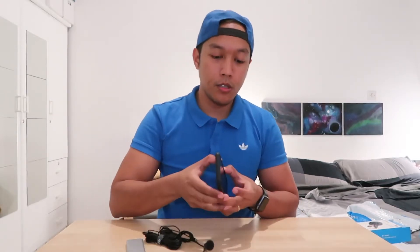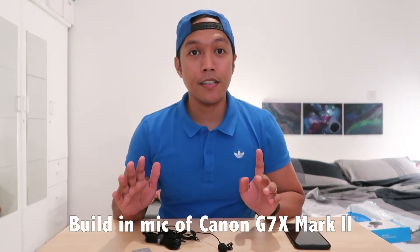Now we are ready to test this lapel mic. I'll be testing it with this Sony audio recorder — a basic one — and also using my iPhone 10S Max. I'm thinking it's better to keep the Sony just in my pocket with the lapel mic clipped on while walking, and then in post-editing I'll mix the audio with the G7X footage. Let's test — this is me talking using the G7X Mark II built-in audio output. Test one two three.